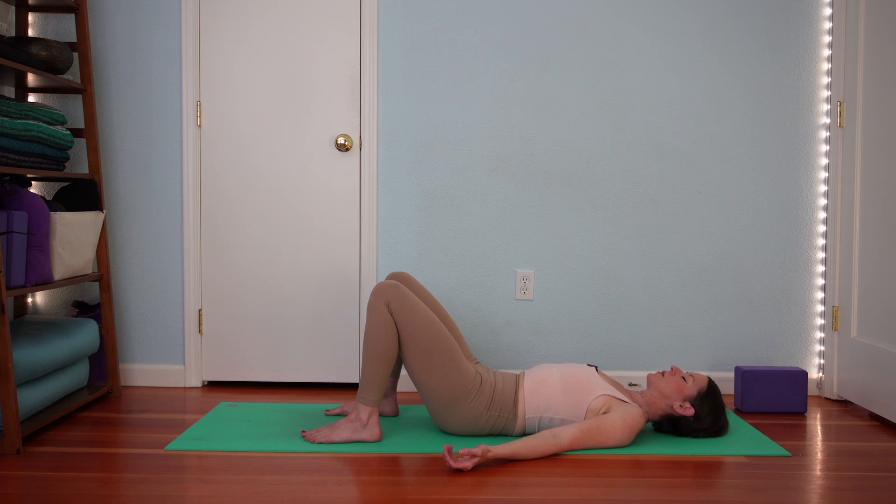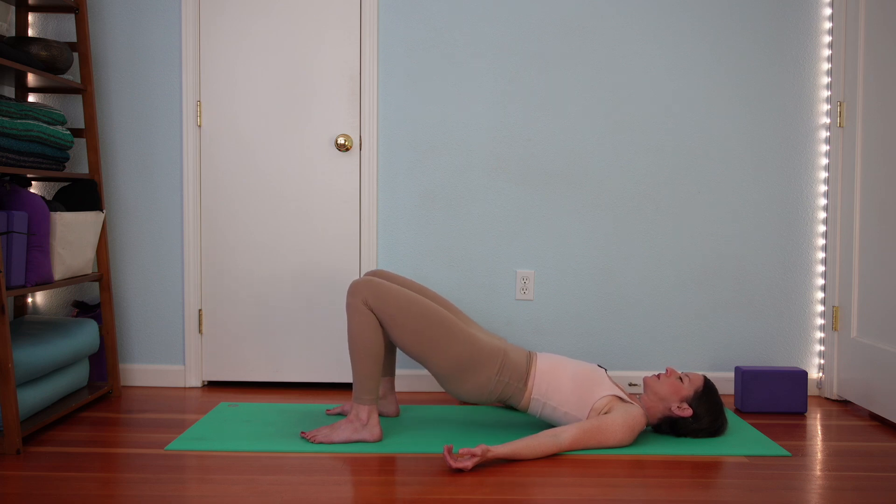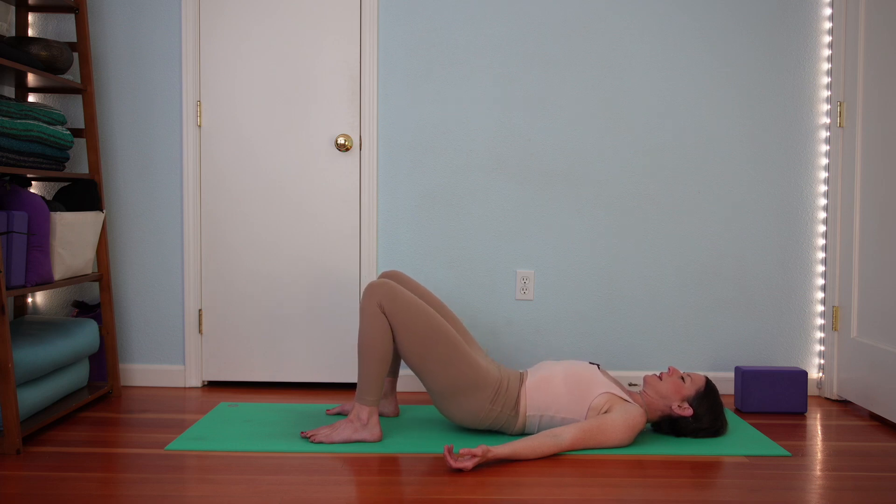Exhale, curl your tail up. Press your feet down. Feel the strength of your hamstrings and your glutes. Lift your pelvis. Then inhale in your bridge pose, and exhale to lower all the way down.